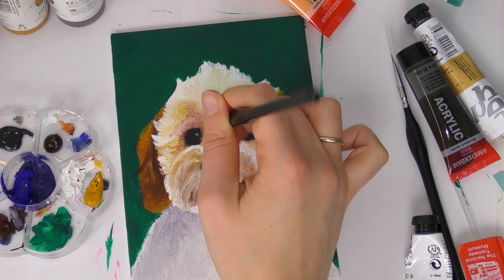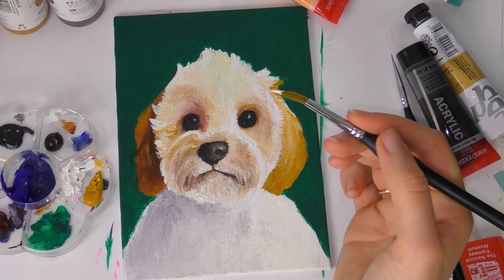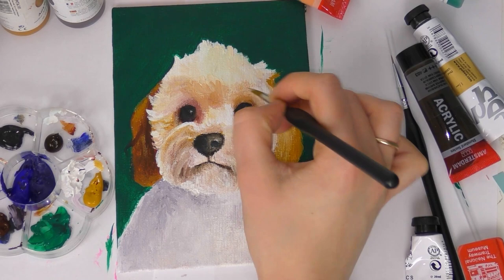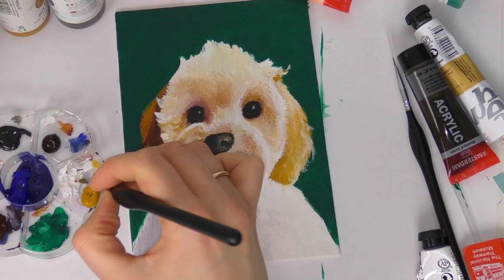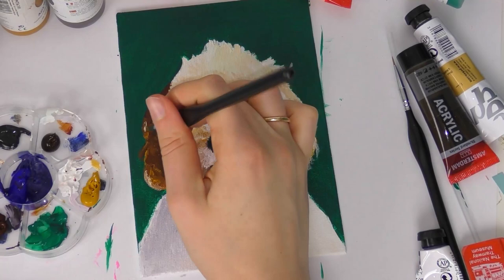I'll leave a link to that video up above and down below if you're interested. I use brown and blue to get a grayscale — if you mix brown over your white or cream colors you get a warmer shadow, which I used in Daisy's face. Blue gives you a cooler color, which I used a bit more of in the body shading to give it contrast. I also used the brown and blue technique in the eyes and nose as well — there is no black paint on this painting.